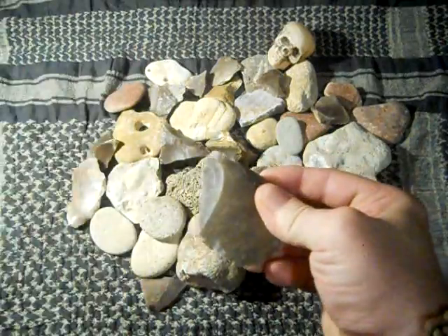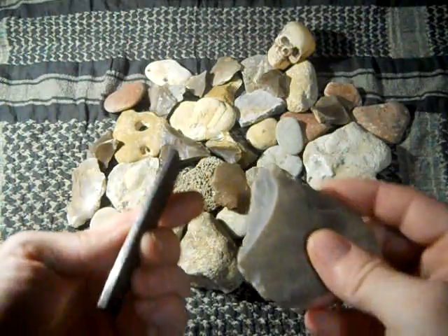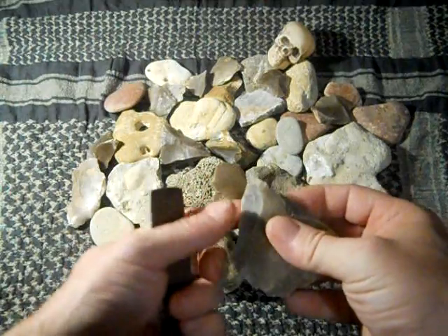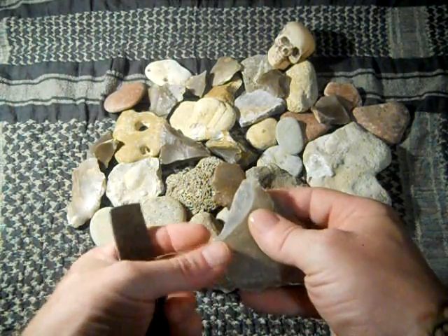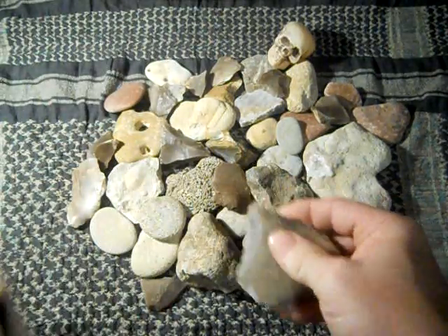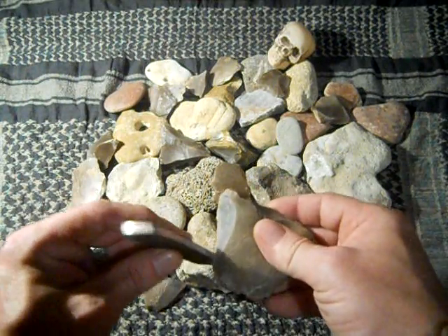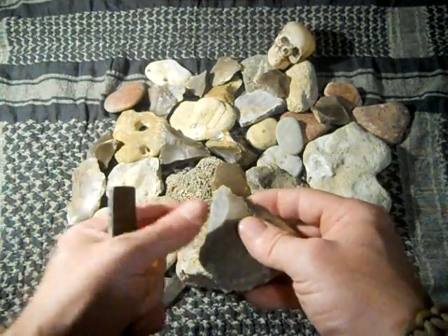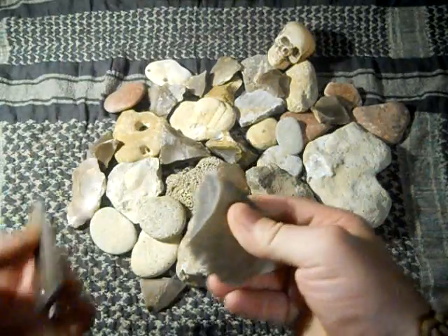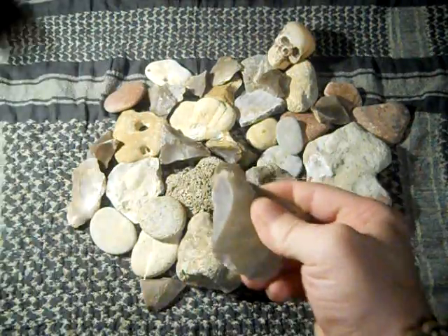Oh yeah, beautiful. Easy. You can put your char cloth right here and kind of fold it over, and you can catch the sparks on it this way. You don't have to have the char cloth laying in your bundle — your bird's nest, whatever you want to call it. You can drape the char cloth around here and catch the sparks on it this way, which is quite easy. As you can see, this piece of flint is really working good.